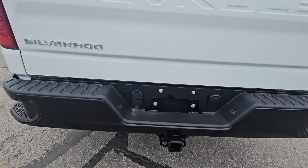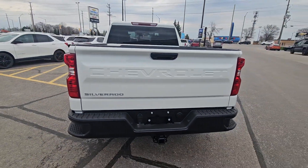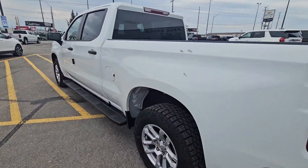It has a full trailer package on there with both wiring — 4-way flat and 7-way round. And it does have the brake controller in it.